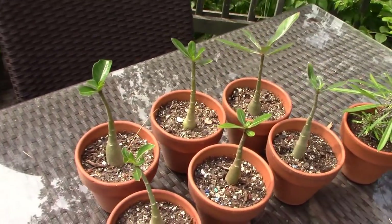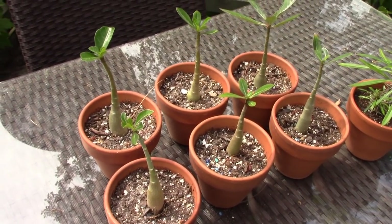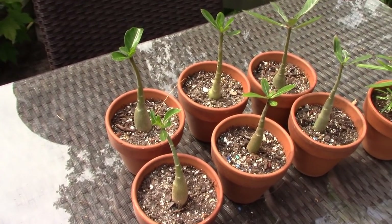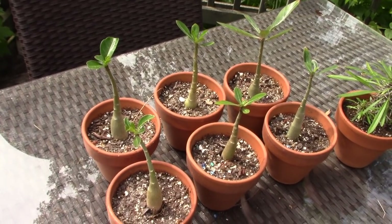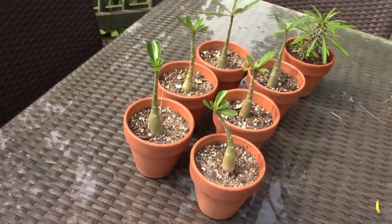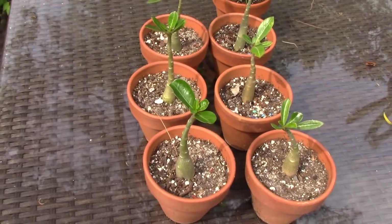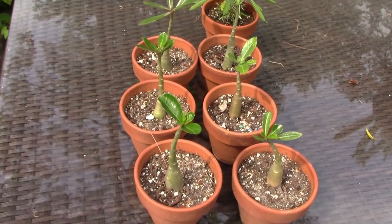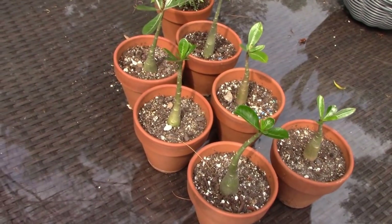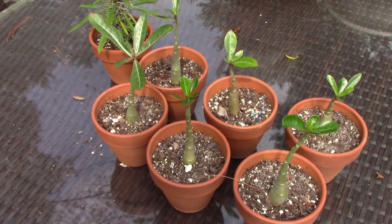Over here I have some Adenium obesum — those are my beautiful seedlings. One had been knocked over and fell behind a plant, and I thought it was kidnapped by wildlife. But I found it, and I've since discovered it's a chipmunk that comes through at 100 miles an hour, knocking over plants looking for grubs underneath the pots. Mystery solved — the Adenium has been returned to its pot.